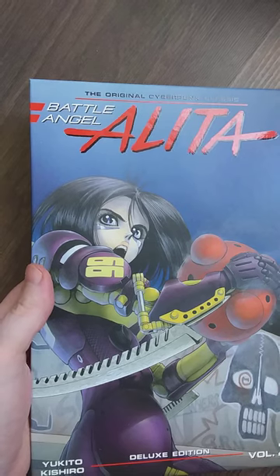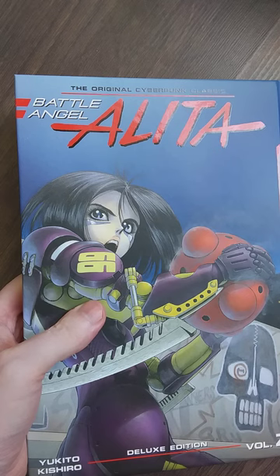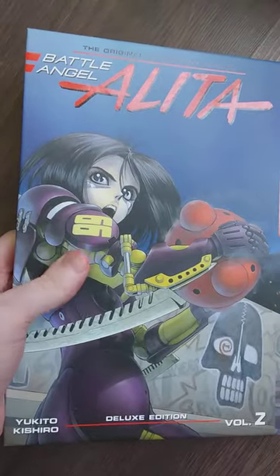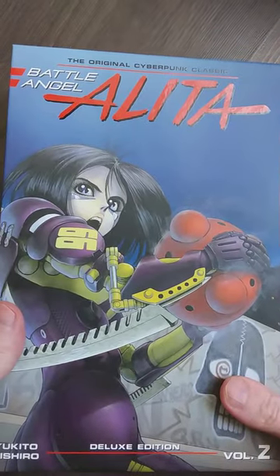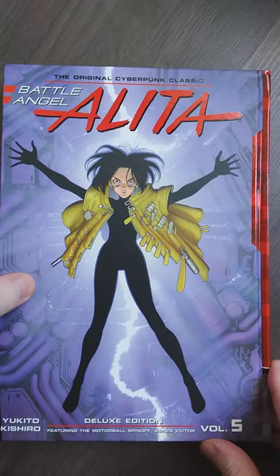I'm so happy I got this - it's not cheap, but on the other hand you get everything. Since you probably cannot get the original manga anymore, I think this is the best deal you can get, unless they release some more deluxe editions - but I don't see that happening soon, because this is already a deluxe edition.